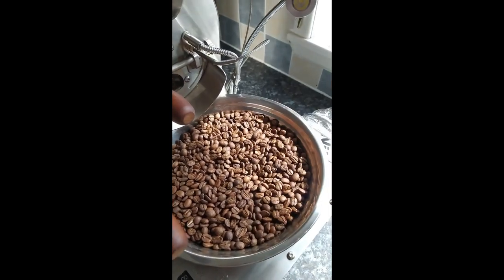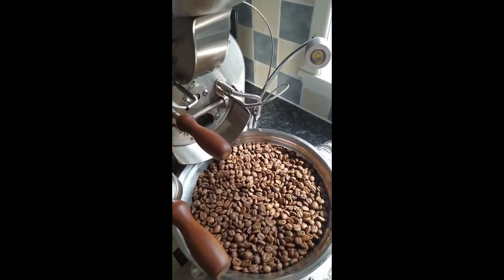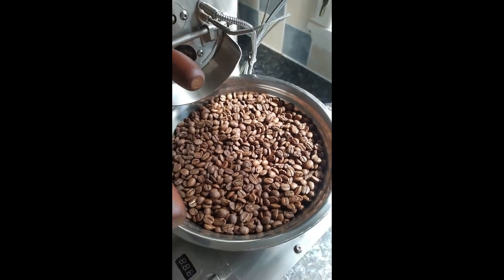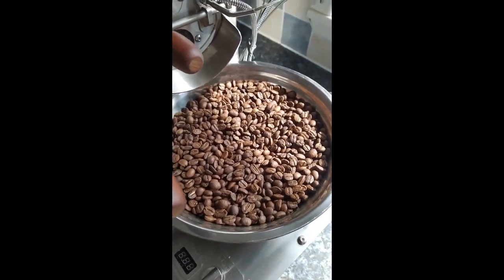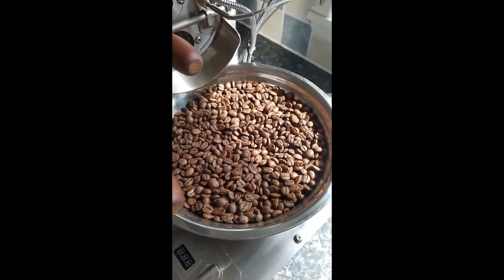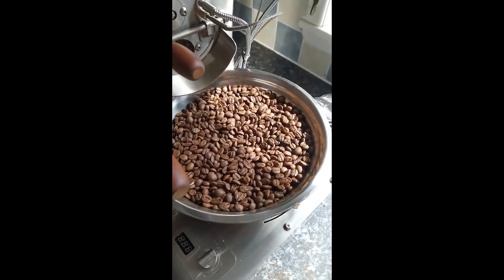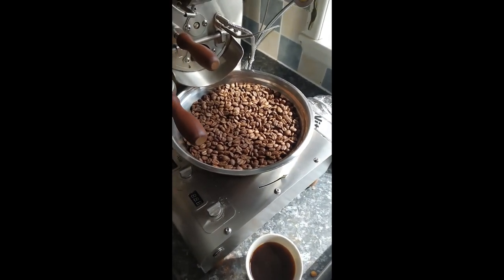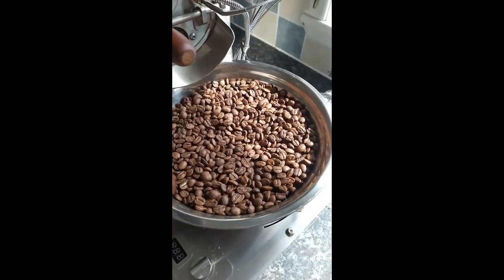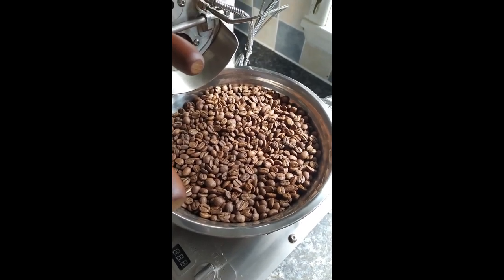Let's have a taste of the coffee. Clean. Caramel sweetness coming through straight away. Some citrus on the side, a little bit of acidity. It's very nice. Obviously it'll need a few days' rest at least, but I always think it's important to try the coffee as soon as you finish roasting — it gives you an idea of what flavors to expect and how things will develop as you let the beans rest.